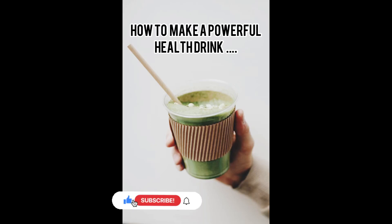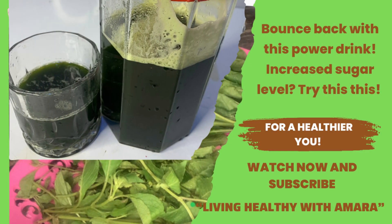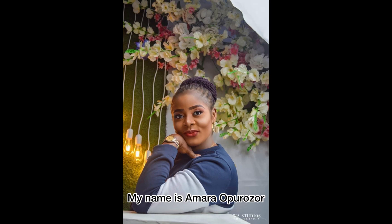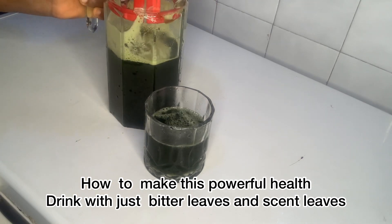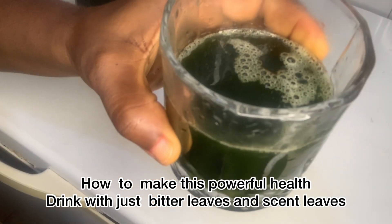Welcome to my channel, Living Healthy with Amara. Today I'm going to show you how to make a powerful drink using just two ingredients. Fasten your seat belt and watch on. Please don't forget to subscribe to my channel. My name is Amara Porozo, so let's go right into the business of the day.